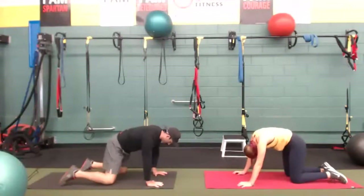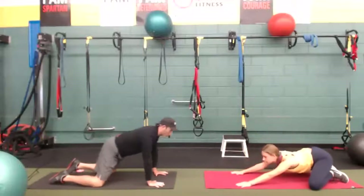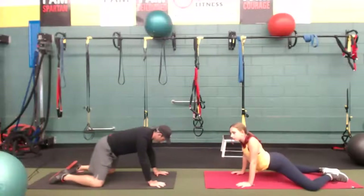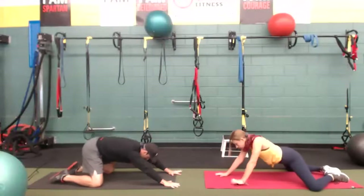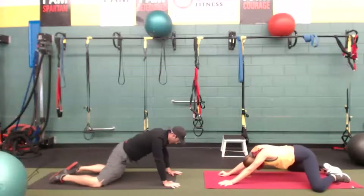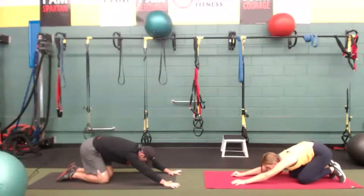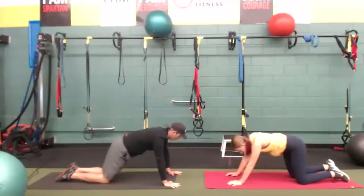Let's do a couple rocking child's poses. Sit back, inhale up, exhale back. So today we're going to do four core exercises and four cardio movements in a circuit. We'll get those heart rates up today. So far this week we haven't really gotten the heart rates up too much — we've been working a lot on strength. Let's reach forward, get those lats loosened up and your quads.